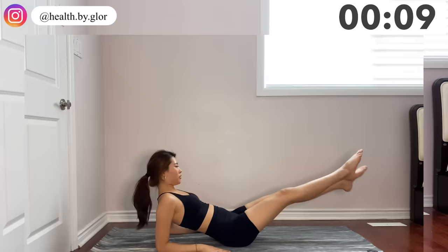Next move, you're going to lean on your arms and we're doing two scissor flutters and bringing them in.